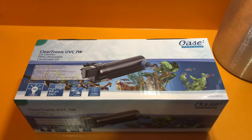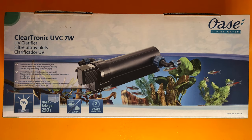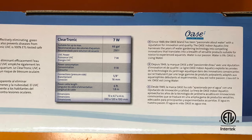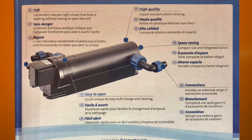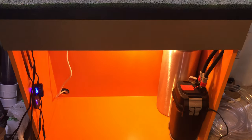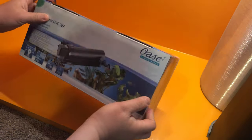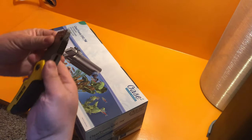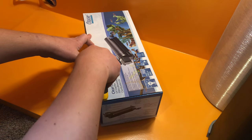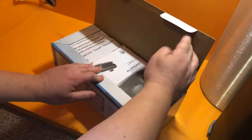I looked online and I did not see any videos on the Oase Clarotronic UVC 7 watt sterilizer. According to this label, this sterilizer should be suitable for aquariums up to 66 gallons. I'll be putting it on my 40 breeder so it should work just fine. The purpose of this video is to do a simple unboxing and a simple install. The reason I purchased this sterilizer is because the Oase brand is famous for their filters, so I figured I'd give their sterilizer a try.